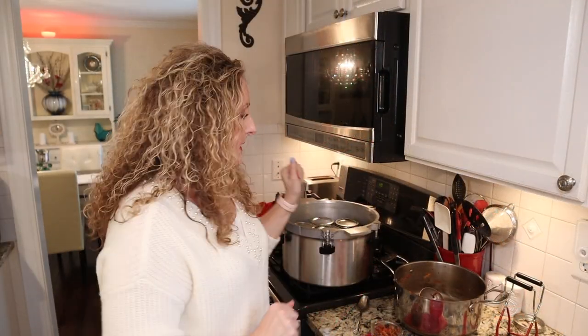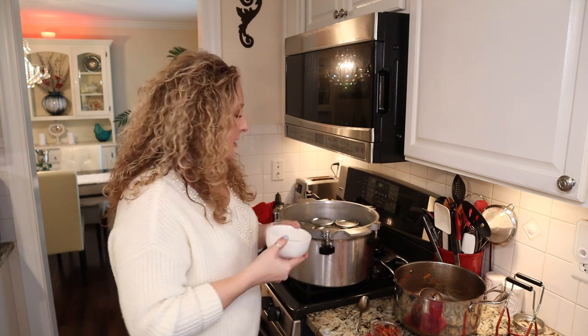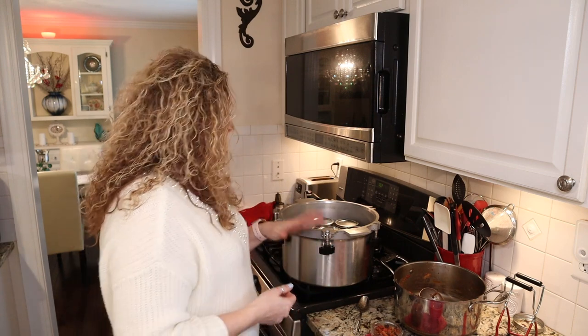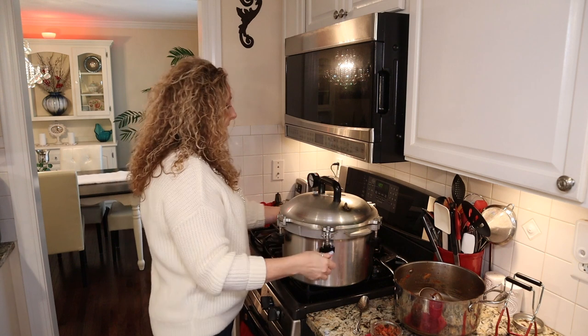There wasn't quite enough left to do nine pint jars, and my canner when using wide mouth jars will only hold eight. So I have a full canner load — eight wide-mouth pint jars and about three-quarters of another one left over. As an FYI to keep my jars nice and clean during the canning process, I take my leftover white vinegar and pour it into my canning water. We have minerals in our water that like to collect on the outside of our jars and make them hard to clean, so the white vinegar helps with that.